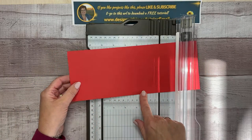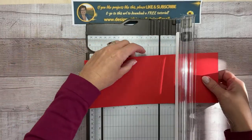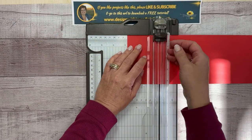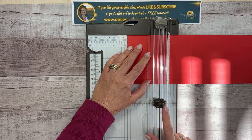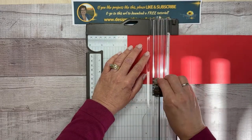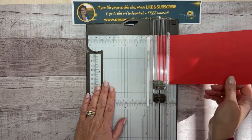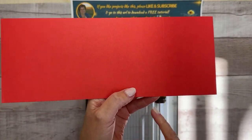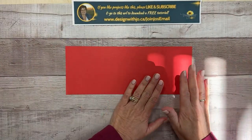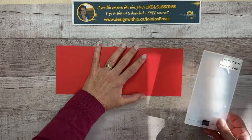I already have it scored at five and a half in the middle, and now I'm also going to score it at two and three quarters — two and three quarters is actually half of five and a half. I'm going to use the tote blade to give me a nice score mark. You can press a little bit harder if you have the paper trimmer from Stampin' Up! because it doesn't go too far into the paper but gives you a good score line.